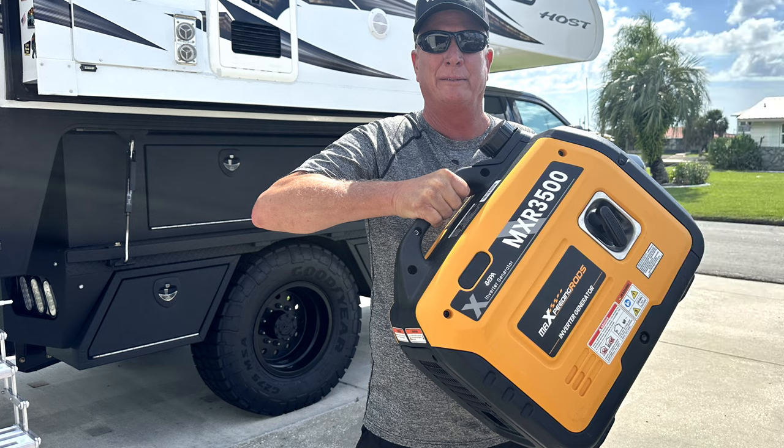Don is behind the camera and today we're discussing another review from Torklift. Have you ever thought about how you're going to transport your generator and keep it from being stolen? We've got the solution for that, so stay tuned.